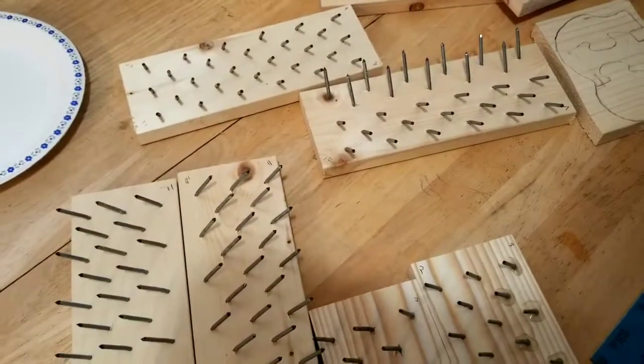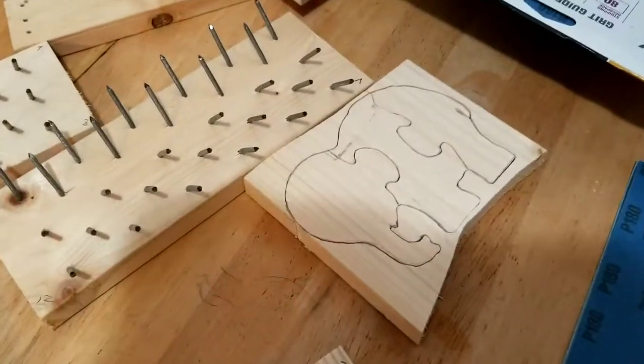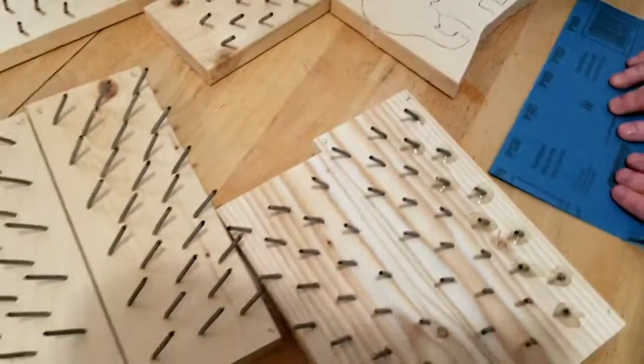We're going to continue on the wool picker today, and Maggie's going to sand some of these jigsaw puzzles that I did.